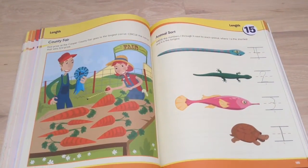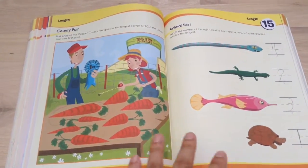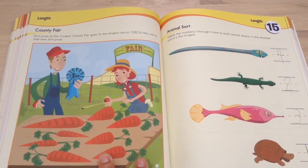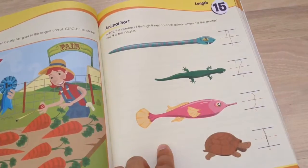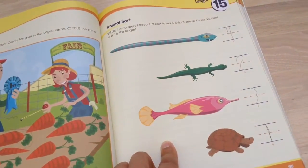This activity is about length — longer or shorter. On this side, you have a county fair, and you circle the carrot that's the longest. Then on this one, you rank from 1 to 4, from shortest to longest. So we're teaching them measurement concepts.